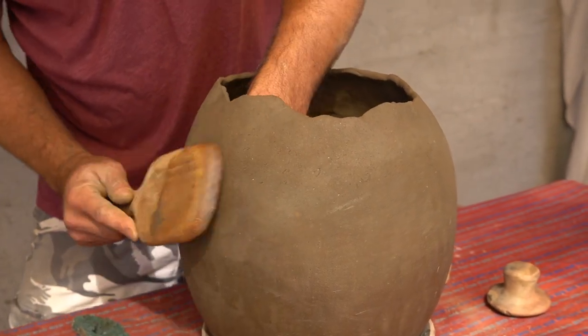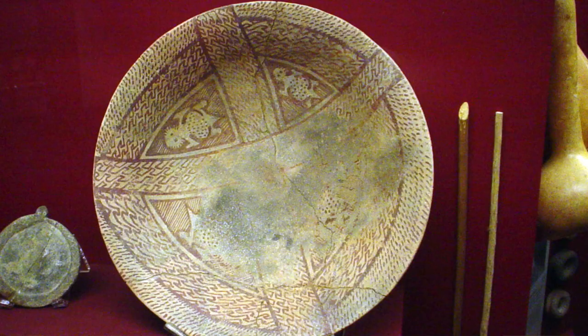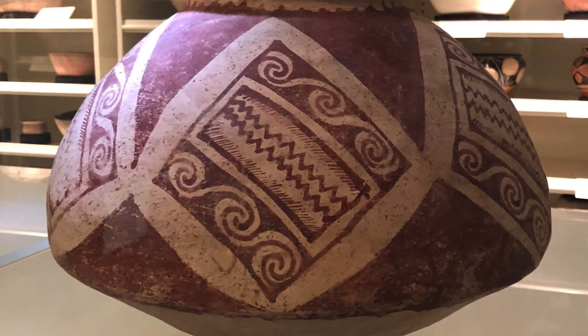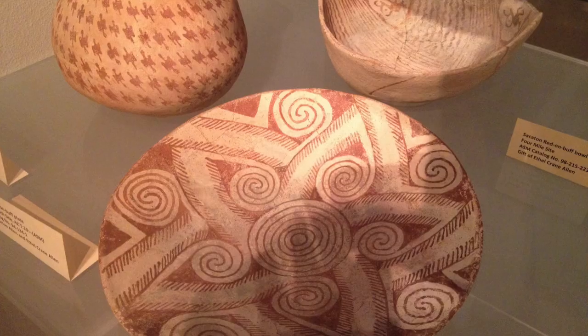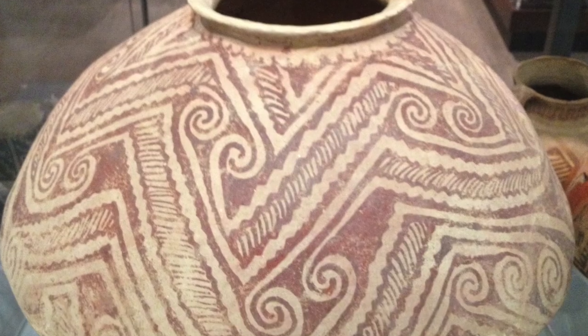Archaeologists studying the sherds of Hohokam pottery have determined that a large volume of it was made in one central location and traded outward. That area was the largest Hohokam settlement of the time, known today as Snake Town. So much of the red-on-buff pottery used across the Hohokam sphere of influence was produced right there in the Snake Town area, using buff firing clays tempered with schists that can be traced to mountains in that vicinity.